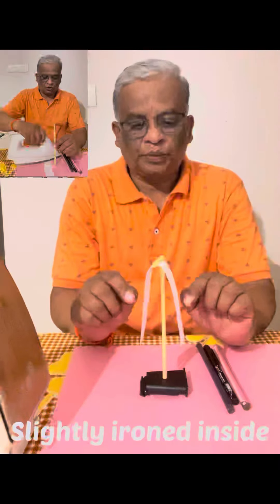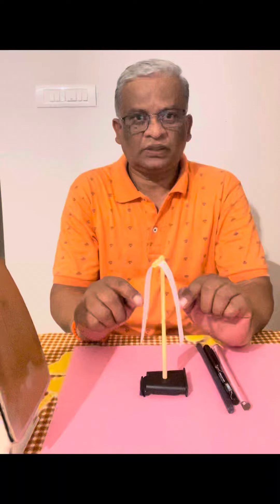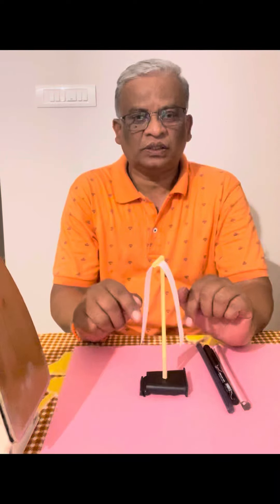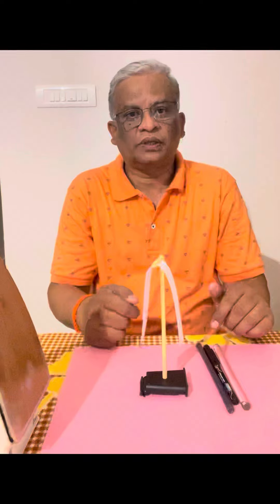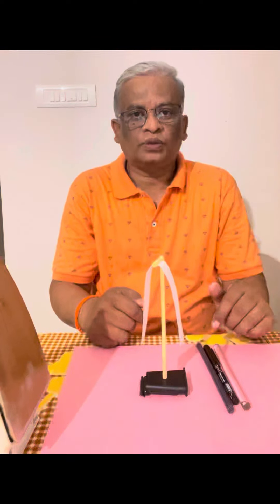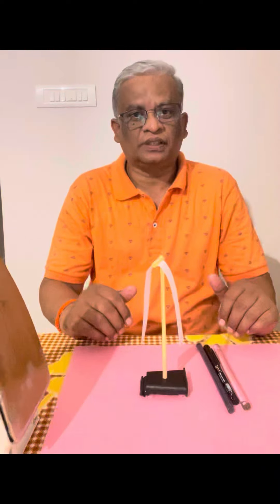When these two pieces of paper are slightly ironed, they acquire charges — they acquire similar charges — and they go away from each other. When a dielectric is introduced between them, we see that the force of repulsion between the two similarly charged pieces of paper decreases. Let us see now.